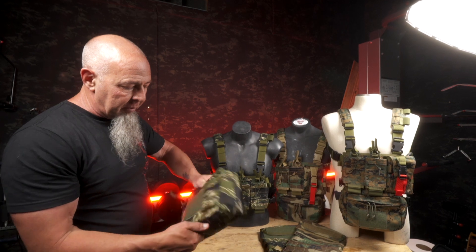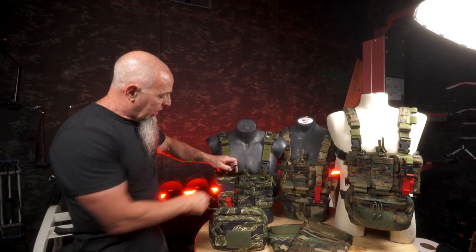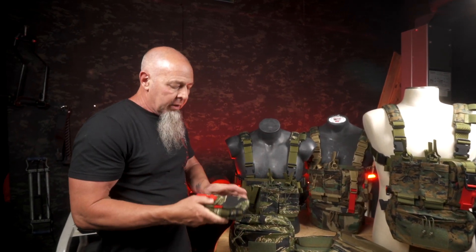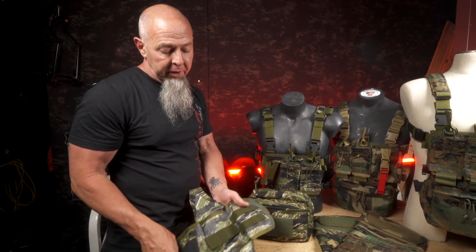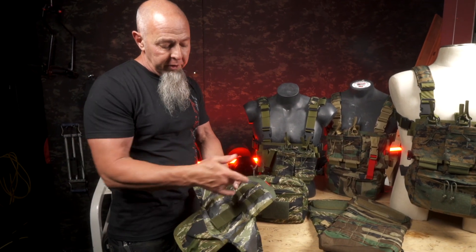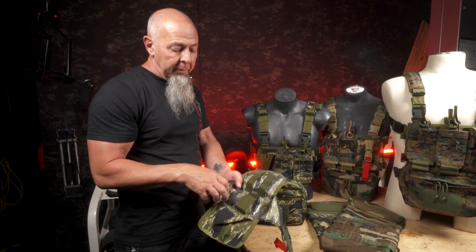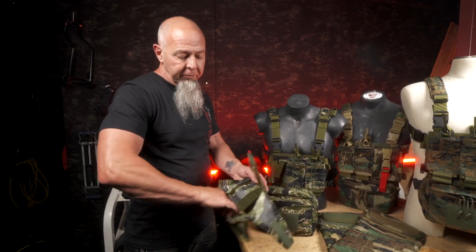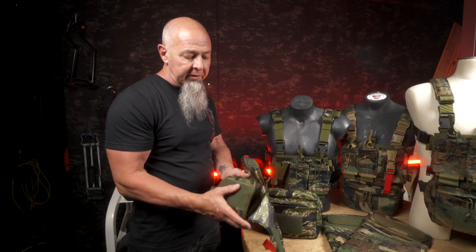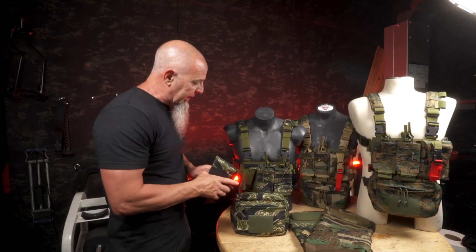These are obviously removable — you guys all know what the danglers are. Dedicated, compact, tear-off med pouch — opens right up. Carries whatever you want to put in there. We've got slots for your NPAs and your 14 gauge needles and such. Up to a six inch Izzy bandage or your bigger H bandages. The Z-fold — you can put four Z-fold QuikClots in these things now. And compact chest seals, if you wish to keep them inside there also.